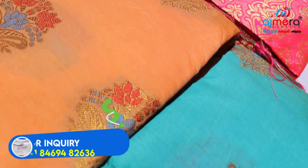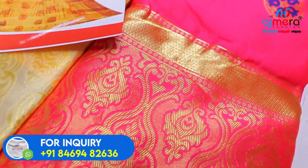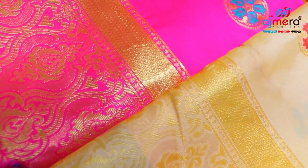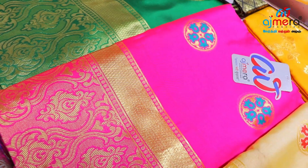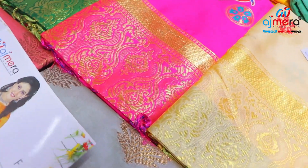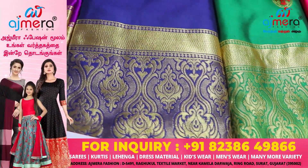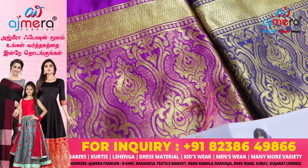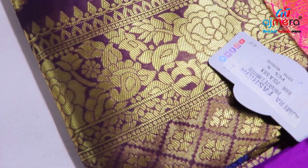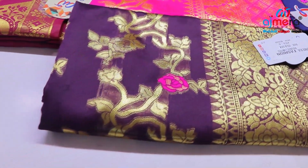You can purchase from adjacent locations. You can also purchase online — single piece available. If you want to see wholesalers and manufacturers, these beautiful lowest range collections are available. If you want to know the rate, you can find the rate in the description.